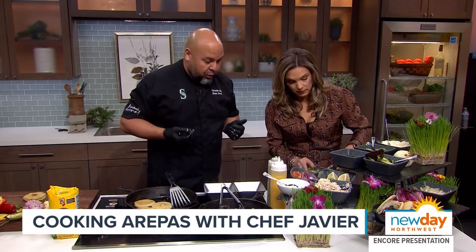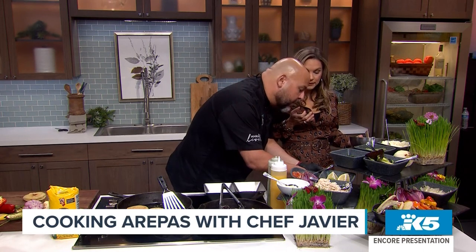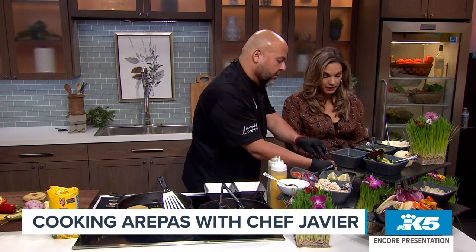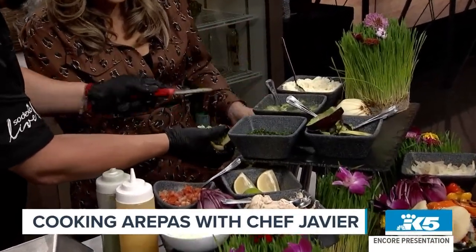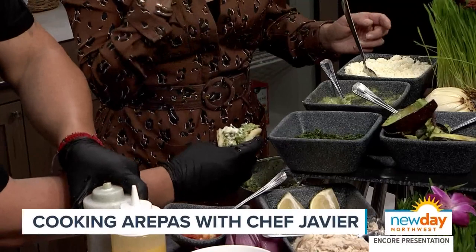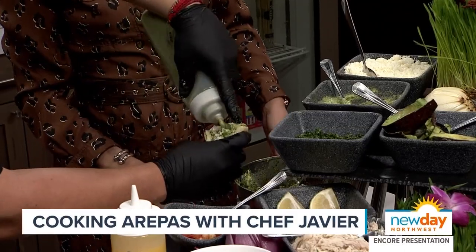Just mix it up nicely. How am I doing? You're doing amazing. And then we're going to take one of the arepas here. Sometimes what I do is just make a little cut at the top — just a little pocket to open up the arepa. Then right there, just stuff it. You're going to put that nice spoon in — go slow at first so you don't break it. Then put some queso fresco on top. It's a white cheese. Then a little bit more of the sauce on the bottom part. I'm here for all the sauce.